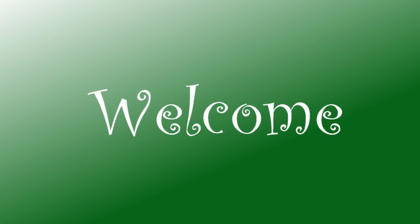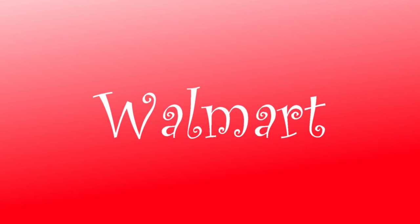Hi everybody, welcome back to our channel. Today we are going to do a Walmart walkthrough with all their winter and holiday decor.